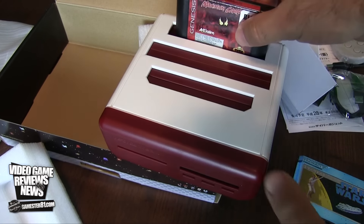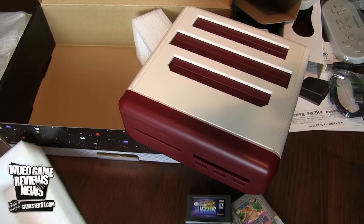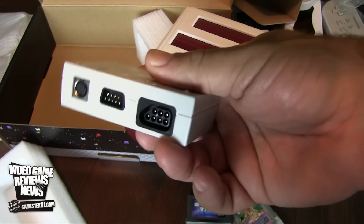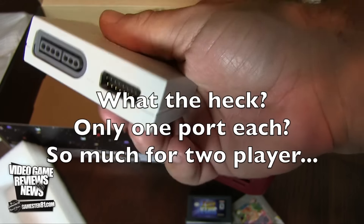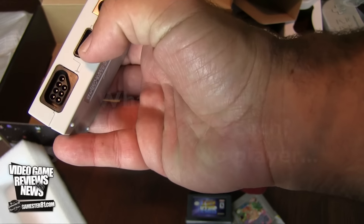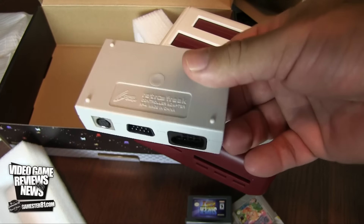Let's try a Genesis game — Maximum Carnage. It snaps in and does grip a little bit. Also, I almost forgot to show you the controller adapter. You have various different adapters including TurboGrafx-16, Super Nintendo, NES, Genesis, and some other kind of adapter I'm not sure about — let me know if you guys know what that is. Now we're going to watch some of the interface and gameplay.